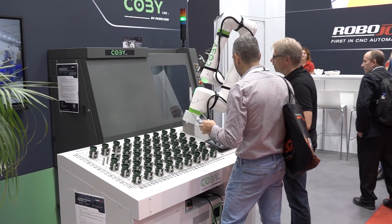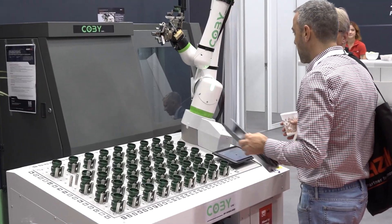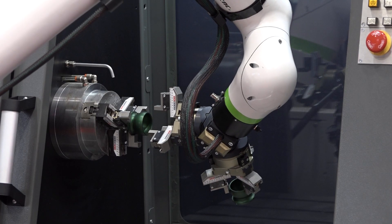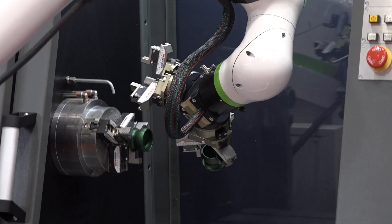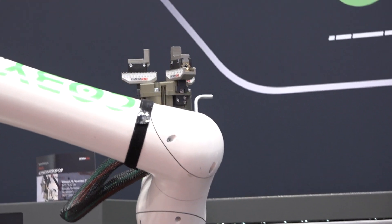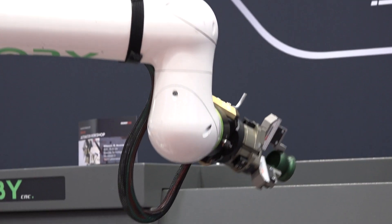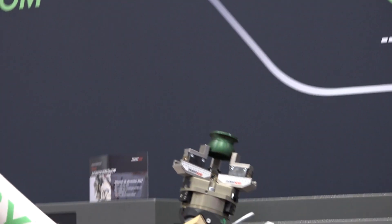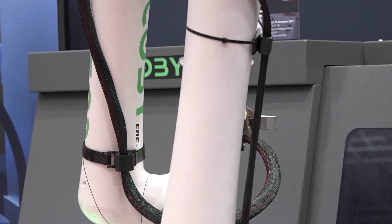We've got a setup here that's basically a lathe setup. How easy is it to transfer over to milling? Very easy. So if you look at this example here on the robot itself, it's got two heads — two three-jaw chucks — one for the raw part, one for the finished part. It's got the proven shunt grippers with serrations that you just bring in to suit a smaller to a larger diameter part. If you wanted to go from turning to milling, you just simply change that head.